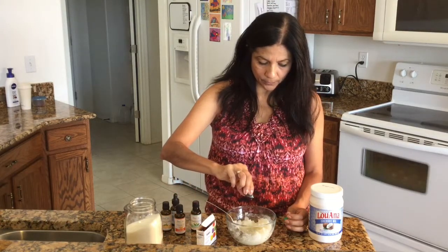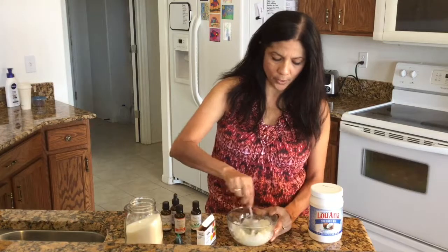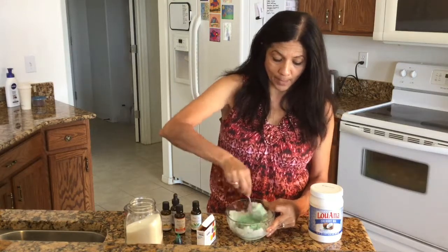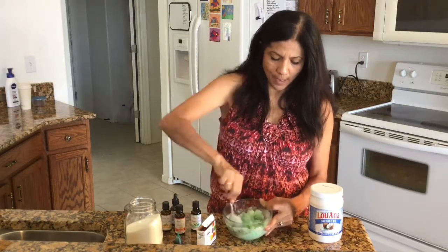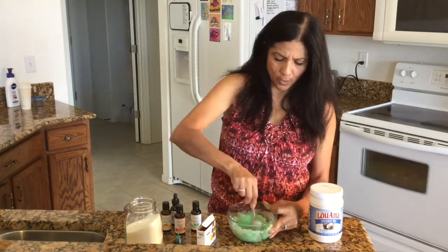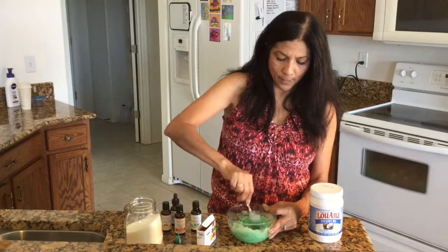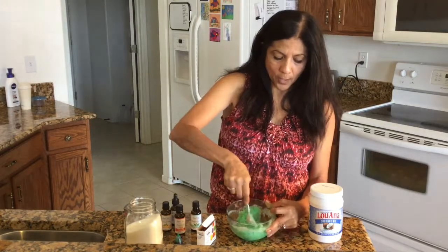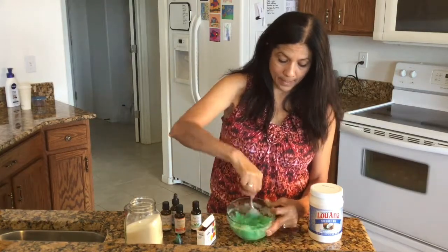Add three or four drops of food coloring. If after mixing it's not dark enough, you can always add more. Stir everything together and that's really about it — there's your scrub. It smells just so nice, so refreshing. Get it all mixed up because you don't want big chunks of food coloring. This is really the perfect color — you don't want it much darker than that. Try some different fragrances and just make sure it's all mixed up.